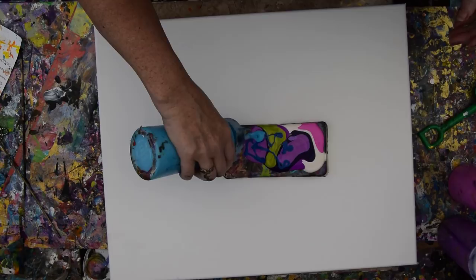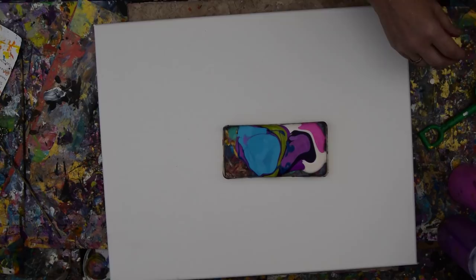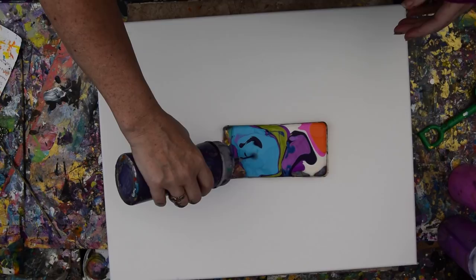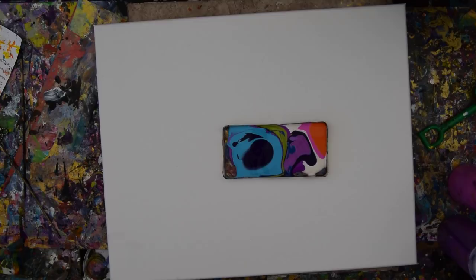I wanted some yellow, and that's just crazy because yellow is going to turn green with blue. I think I'm just going to go back to my original idea. And if I need to add something, I can add some magenta.